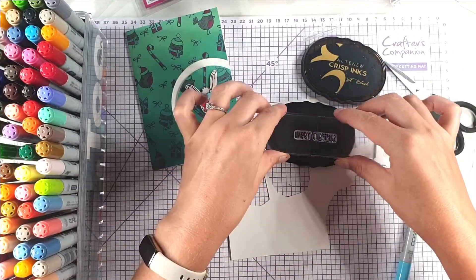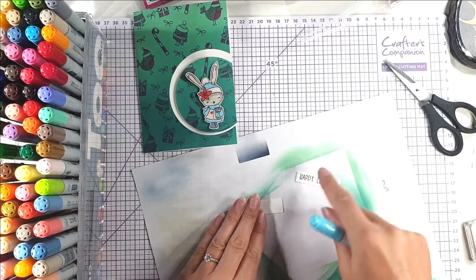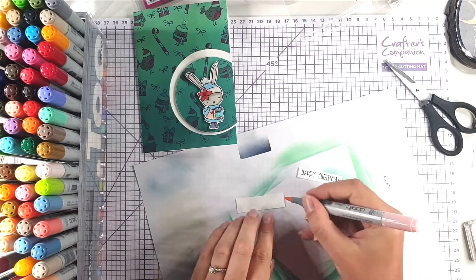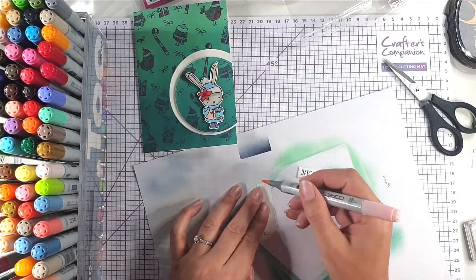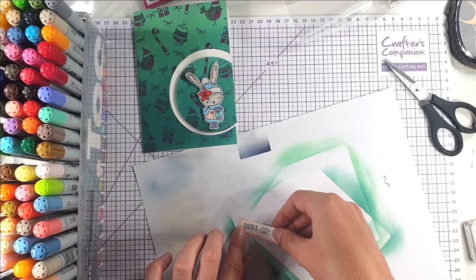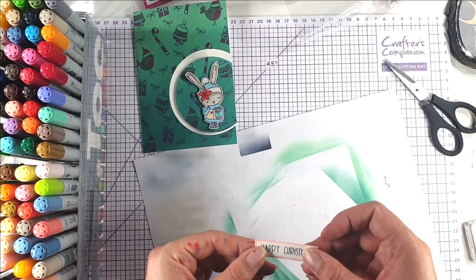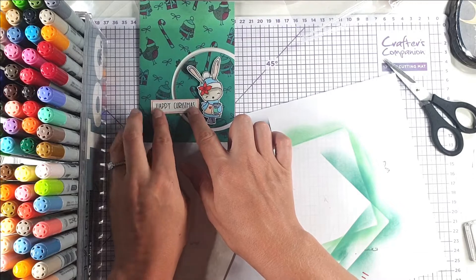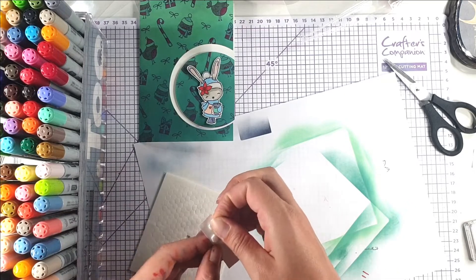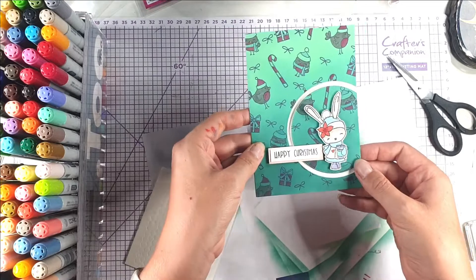I'm just going to stamp that with my black ink again. I do really like this Altenew Jet Black ink — it's a really nice crisp black. I've cut this out and I've got a piece of cardstock just a smidge bigger than it. I'm going to colour the edges of the cardstock with this pink colour — R20 — to match the rabbit's jacket, so when it's on it looks like a border around the outside. Then I'll glue that on, add some foam pads up to the Happy sentiment, and that card is finished.